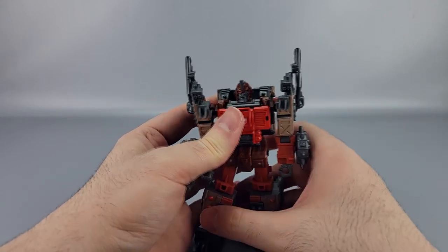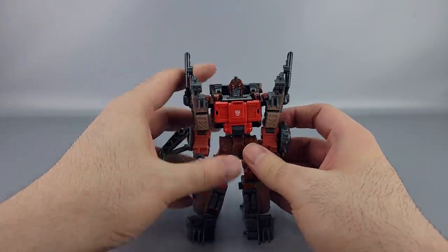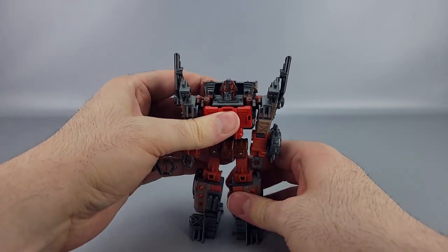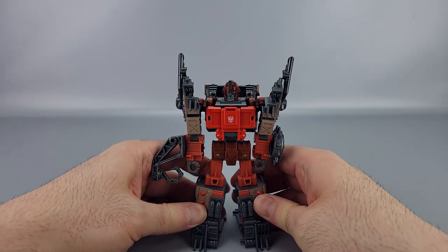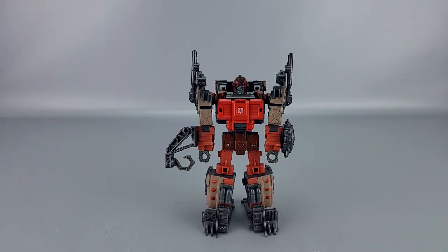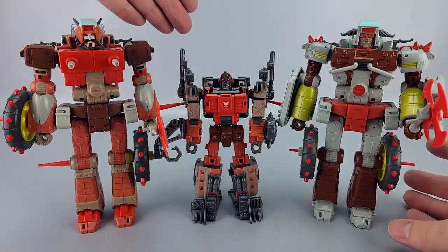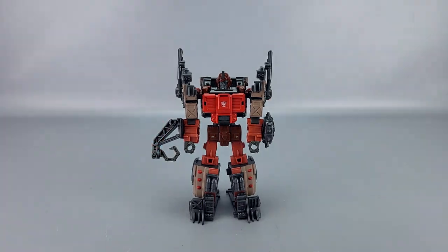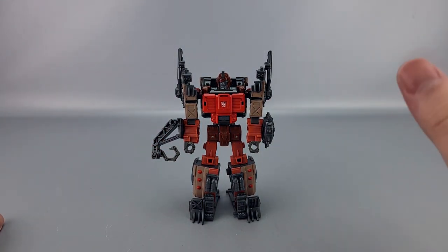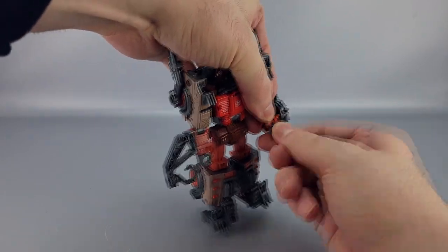Since he is a Junkion I'll compare him with some others — Wreck-Gar and Junk Heap. Those are Voyagers so they're taller, which is a little odd in scale, but that's the difference between voyager and deluxe. Overall it's a really nice-looking robot; I really like the eye patch design and the general Junkion aesthetic.